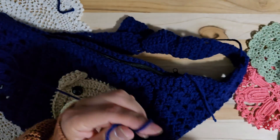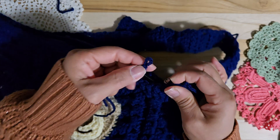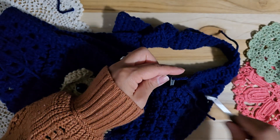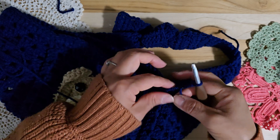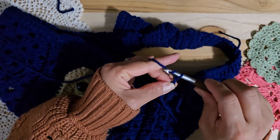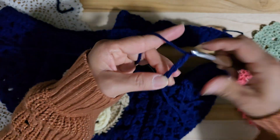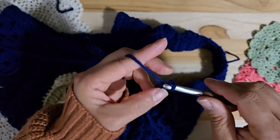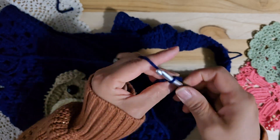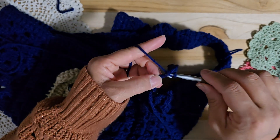I will show you this zipper place — this thread. Like this, we want to pull through inside this zipper. Making a chain, please, right here. I'm trying to make a chain: one, two, three, four, five, six, seven, eight, nine, ten. Skip one. I will do a slip stitch — no, single crochet — slip stitch to the end, please. Slip stitch to end.